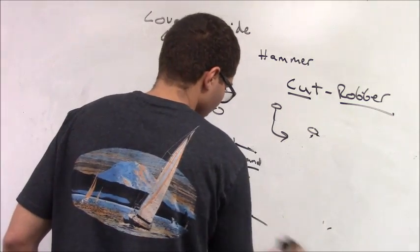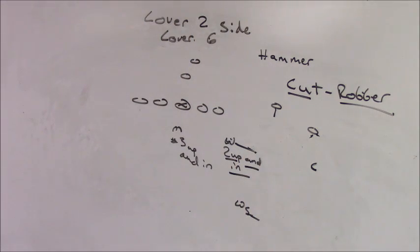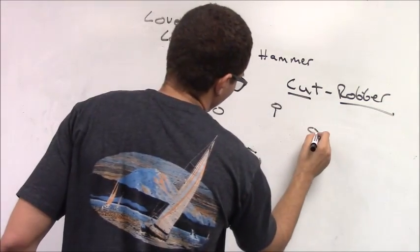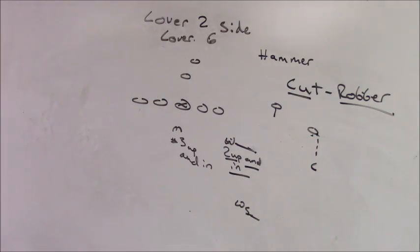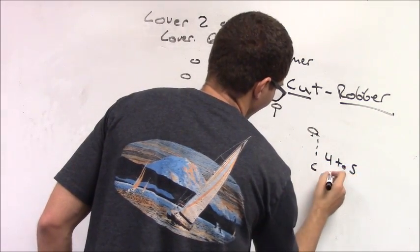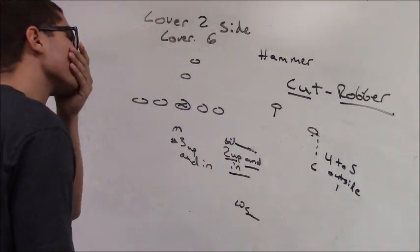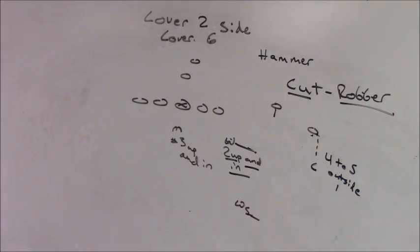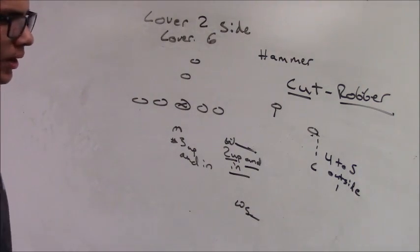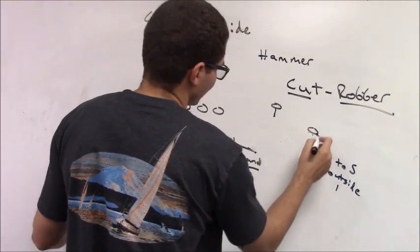Now we're going to talk about the flat defender, which is the corner. The base alignment for our corners is four to five yards off and one yard outside the number one. We're going to use what we call a funnel technique. We are going to try to get our hands on the number one receiver as he releases.